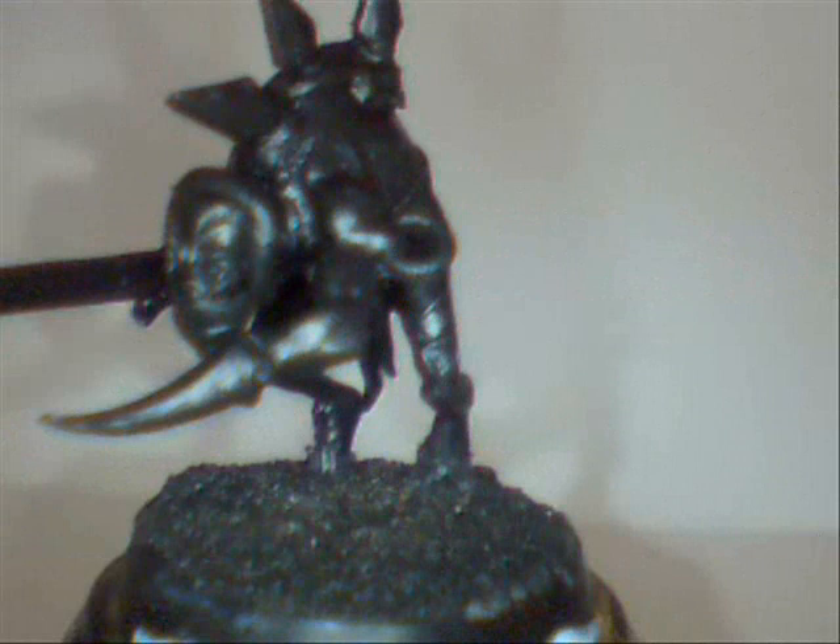Hey guys, welcome to How to Paint a Dark Eldar Rack. Today we're going to paint the rack which I converted in my previous video. I hope you enjoy it. Okay then, let's begin.